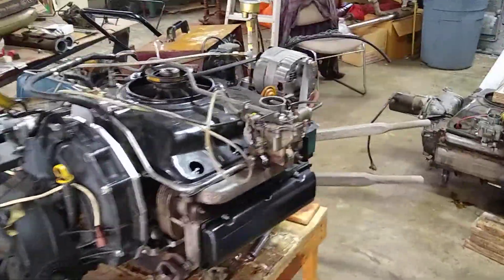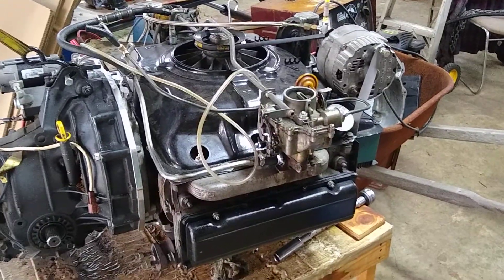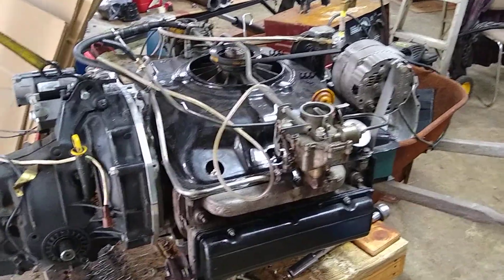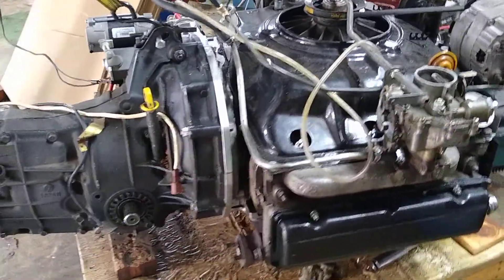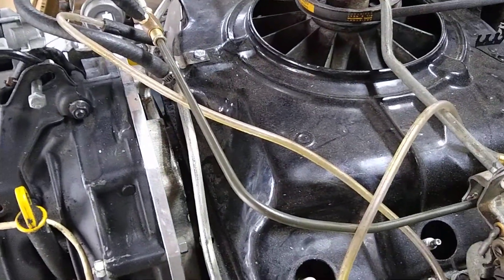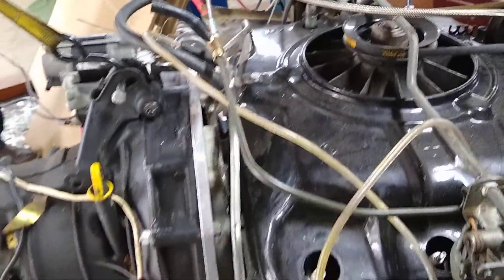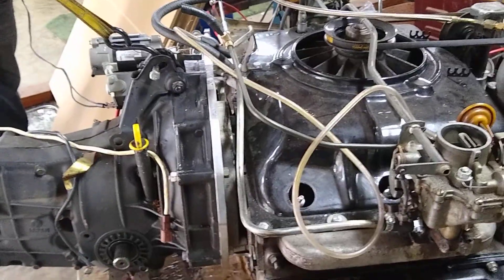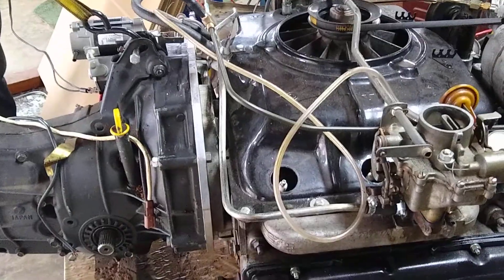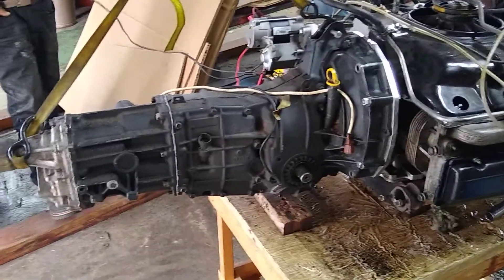Here we are — the Corvair engine mated to a Subaru five-speed transmission. This can be either a turbocharged or non-turbocharged transaxle. It's a tight and small area. There's a Crown Corvair-to-Volkswagen adapter, then the large silver plate is the Volkswagen-to-Subaru adapter. This is all off-the-shelf items — nothing was custom-fabricated to this point — then just a standard Subaru five-speed transmission.